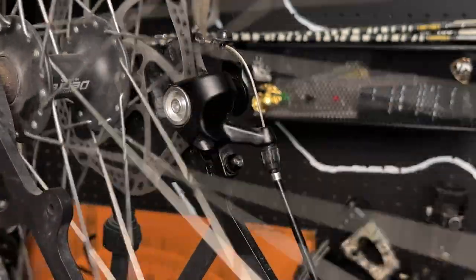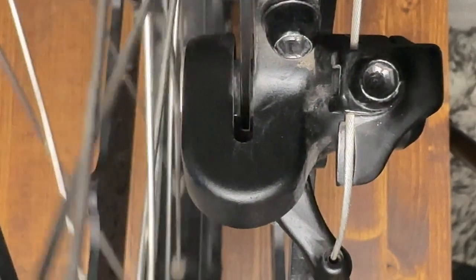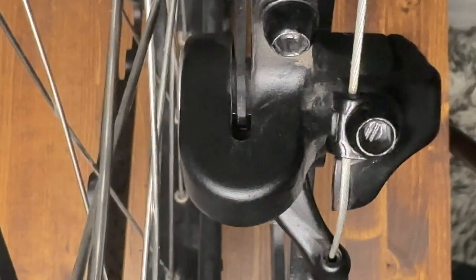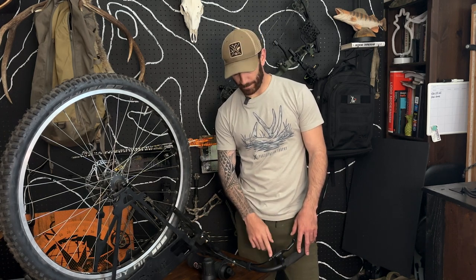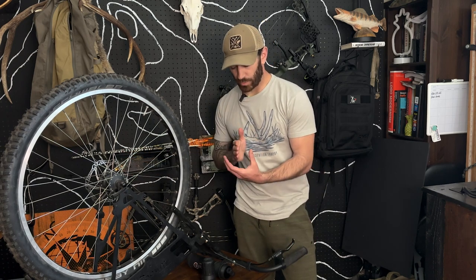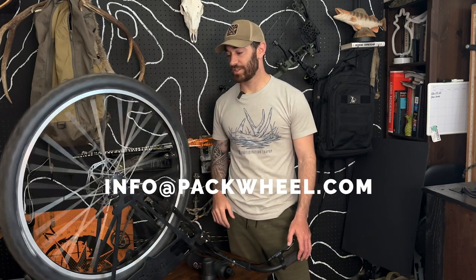Just like that, we have successfully adjusted that caliper. We have our disc on this side and our disc on this side, evenly spaced with that rotor right in the middle. As we apply our brake, it only has a short amount of travel before it makes contact with that rotor and stops. That is a properly adjusted disc brake. So as a quick refresher: we started at the brake lever, backing out that barrel to add tension to the cable. If a more refined adjustment was needed, we moved to the caliper — loosening it, moving it left to get close to the rotor, locking it down, then going to the other side and moving that opposite disc brake in to get even spacing between the two discs on the rotor. If you have any questions, feel free to leave a comment or email us at info@packwheel.com. Thanks!